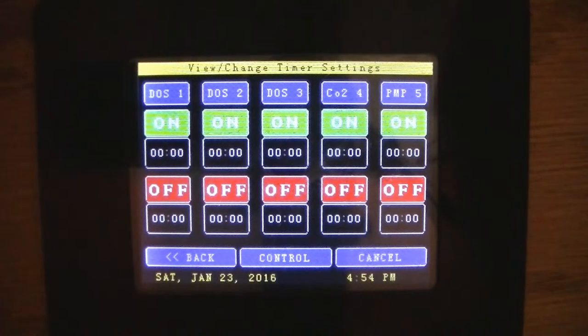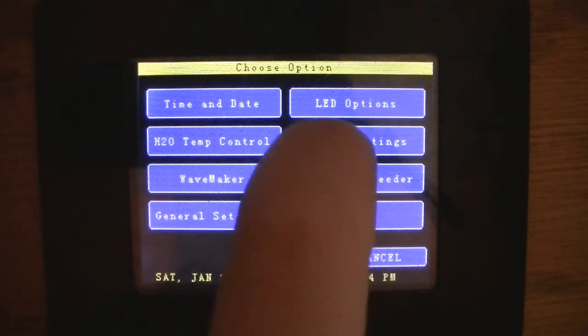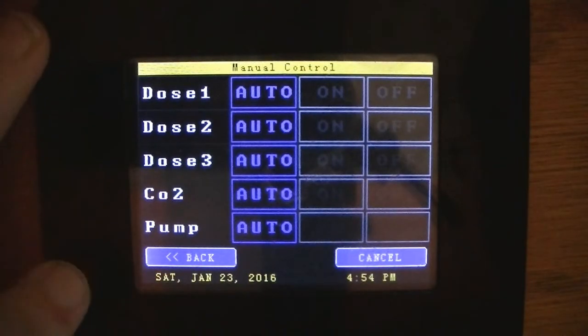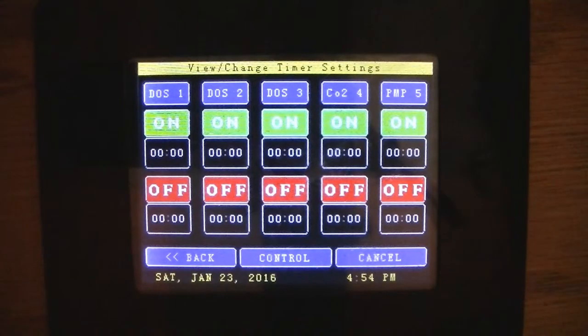I've got most of the hardware except for the CO2 tank, so I still need to get that. In the same menu, it goes dose one all the way through. You can basically leave it on auto or turn it on and off manually, but for right now I've got everything off.